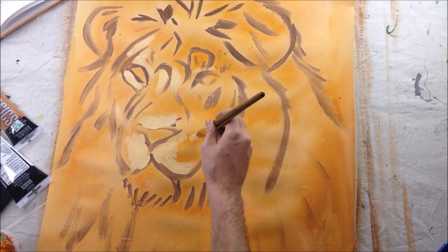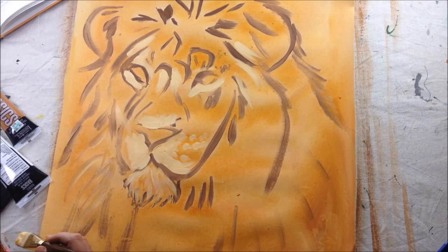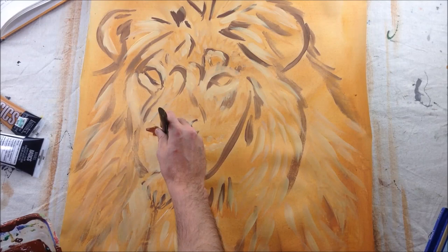The next step after that is to add the highlights. I got some white and yellow paint, mixed them together, and now I'm going for the lightest parts of the painting. It's a lot easier to paint dark over light instead of the other way around — it's hard to paint light colors over dark. So that's really the best place to start: hit those light colors first, and then you're ready for the next step.